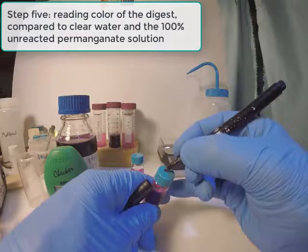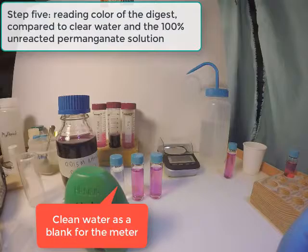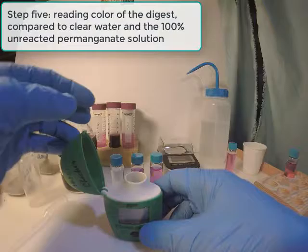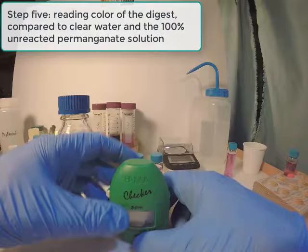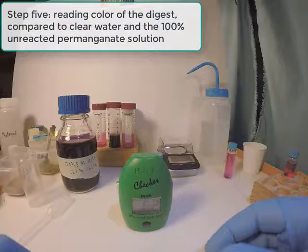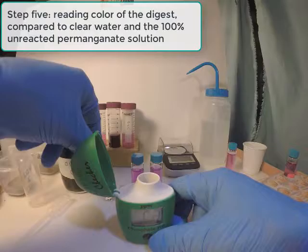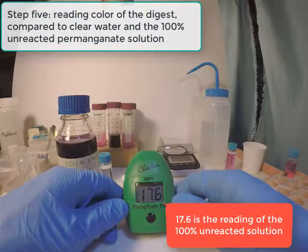We can label the tubes on the lids so we're not obscuring the vials with marker. To start the measurement, we first put in the blank — just clean water — and turn on the meter by pressing the button once. It will say C1; then we press the button again and wait. It will then say C2 — that's when we put in our sample or the 100% solution. First the 100%. The reading of the 100% is 17.6.